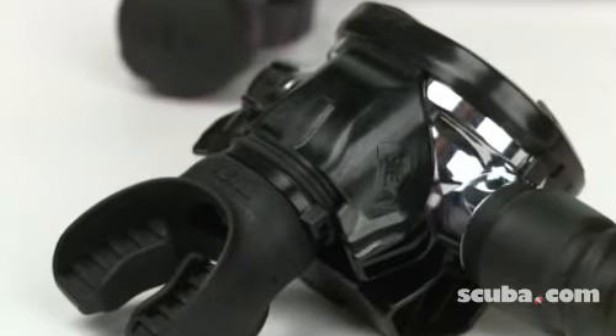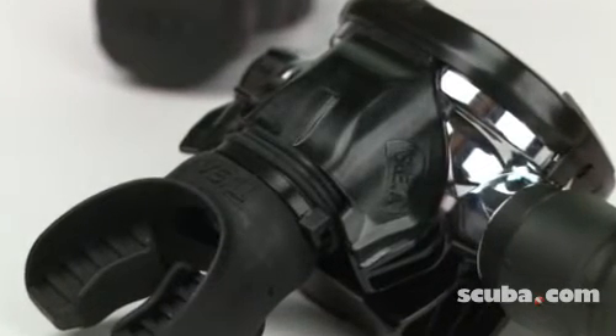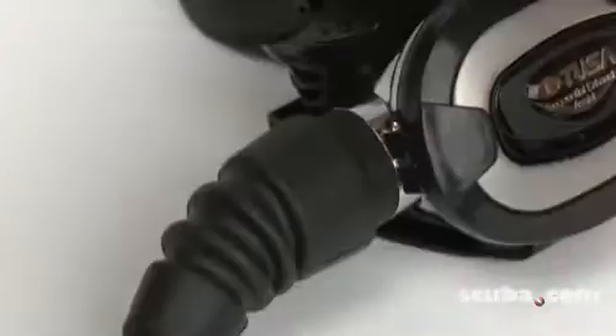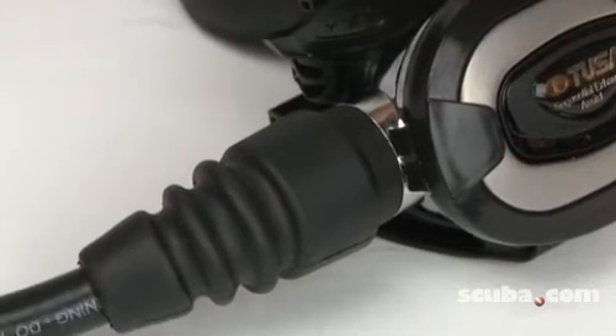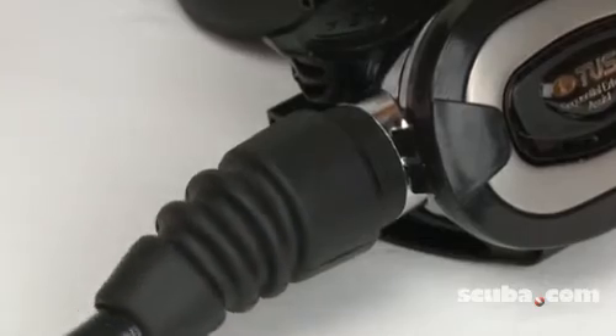The RS680 incorporates Tusa's Sequential Exhaust Assist, or SEA, a new design featuring a dual exhaust system to decrease breathing effort during exhalation. The entire second stage also swivels 360 degrees to prevent jaw fatigue and add to overall comfort.